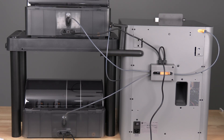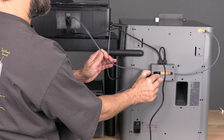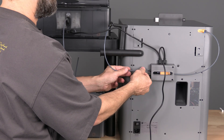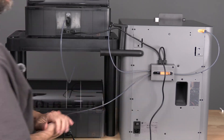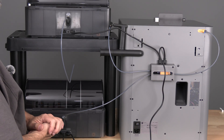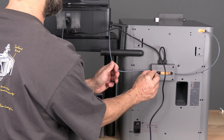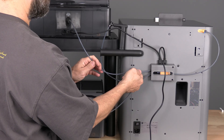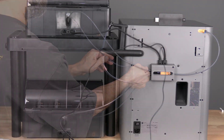You now have two AMS or AMS2 Pro connected to the P2S. If you would like to use an external spool, remove one of the PTFE tubes and connect the PTFE from the external spool. When you are ready to return to using both AMS2, swap it back.